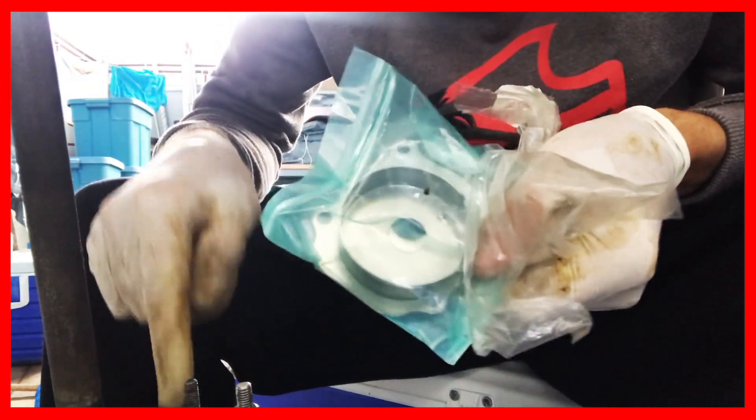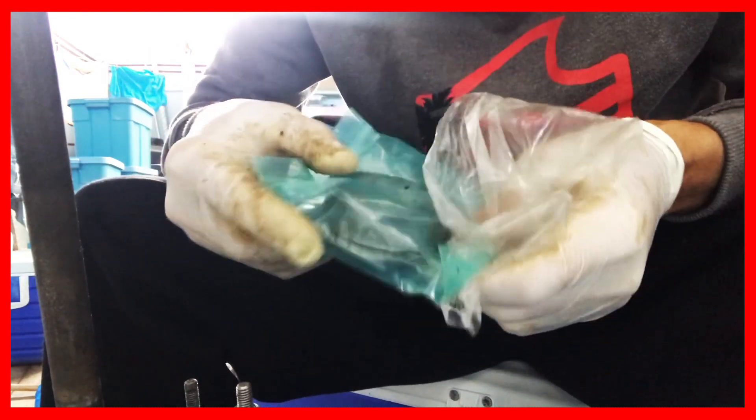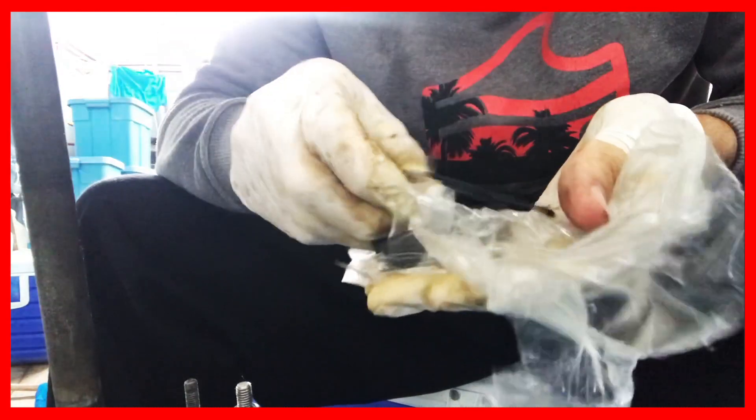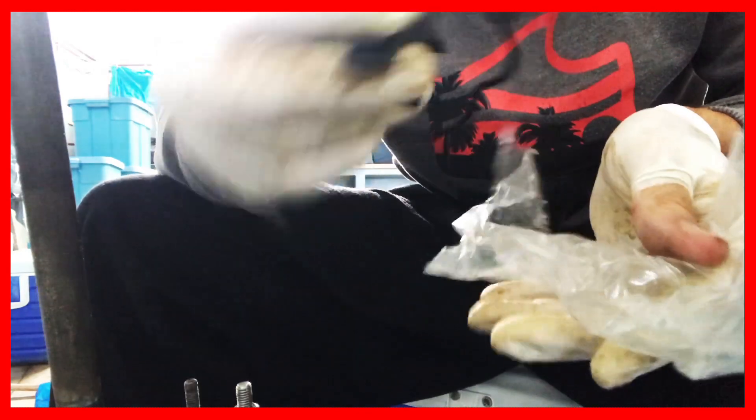It's the matte one that goes on top here. It even comes with a little piece that goes in the impeller — a rubber seal — and a new impeller.